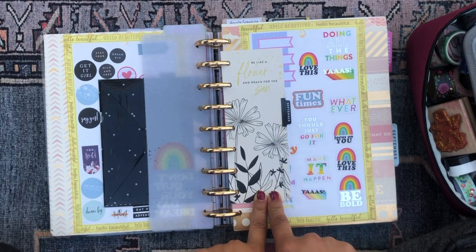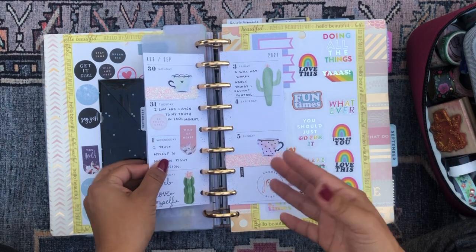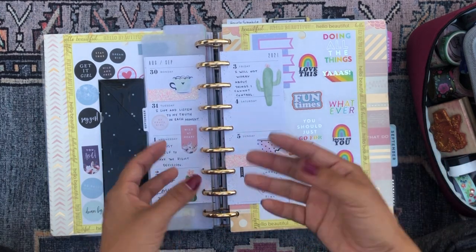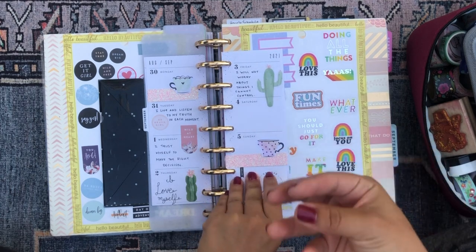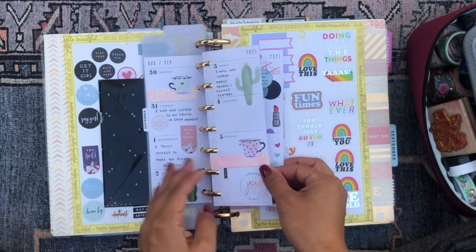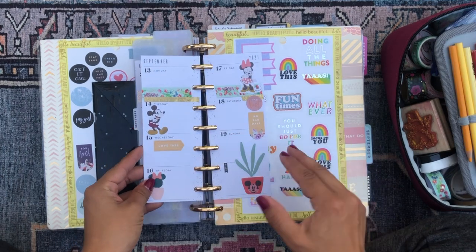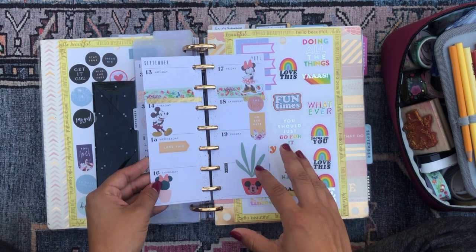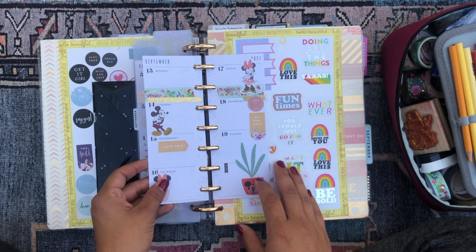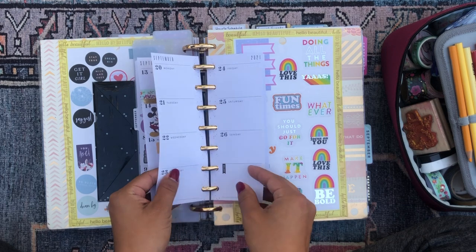This is the first planner section in my mega happy planner — the wildflower skinny mini planner, and I use her for affirmations. I spend a moment each day, anywhere from 30 seconds to a minute or two, looking up an affirmation, writing it down, and really trying to resonate and connect with it. These were the spreads for the last two weeks and the upcoming week. Affirmations are so positive and really give you a boost in the morning — a little kick to get you moving. I really enjoy doing these affirmations.